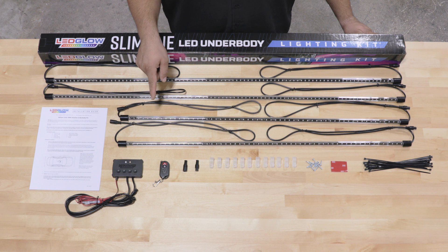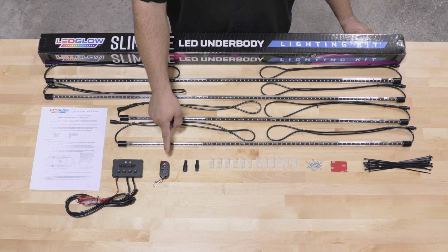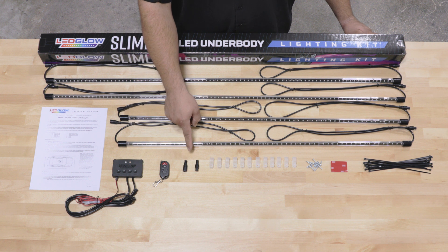All four tubes have three feet of wire with daisy chain connectors on both sides, a control box with power and ground wires and daisy chain connectors, a wireless remote, and end caps for the daisy chain connectors.